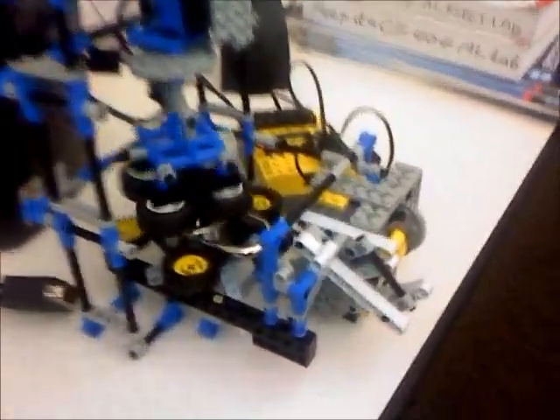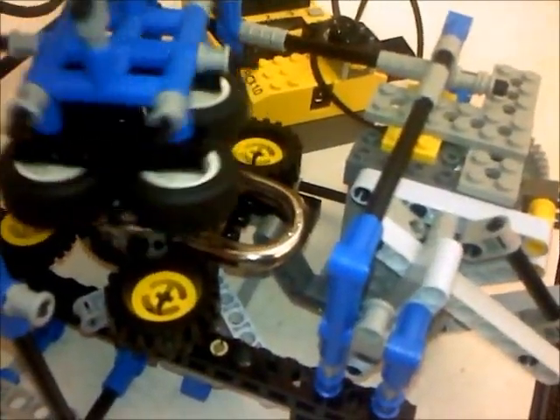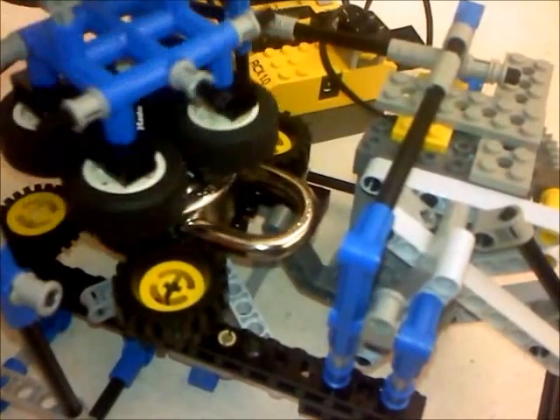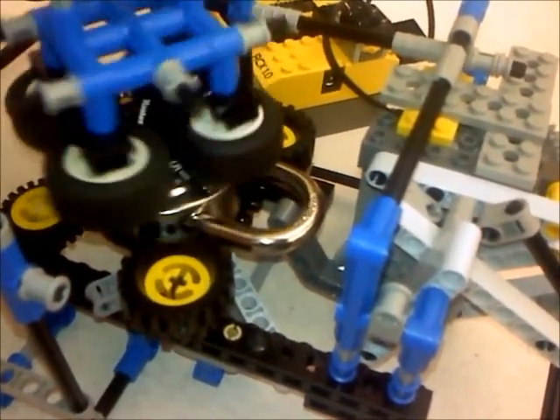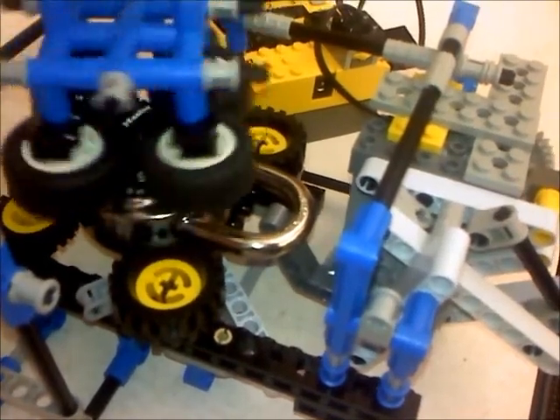Please note I've replaced the audio in this because cell phone audio really sucks. But you can see here that the new mechanism is significantly more powerful.